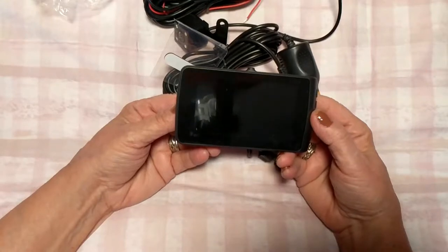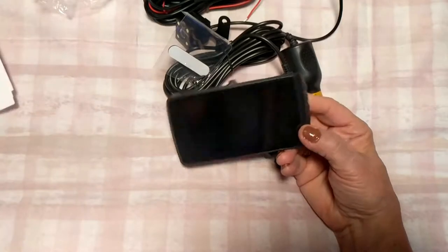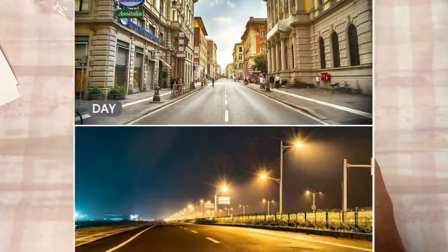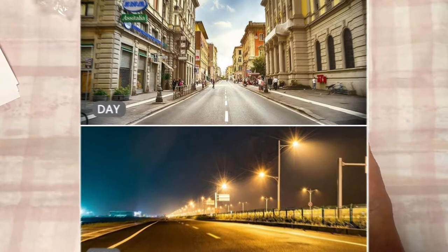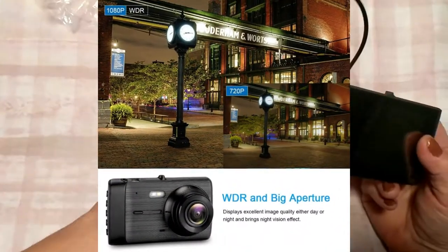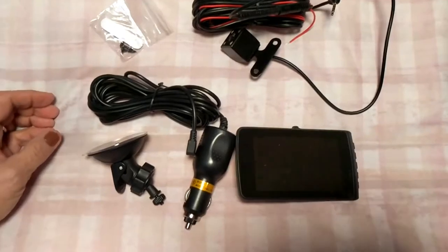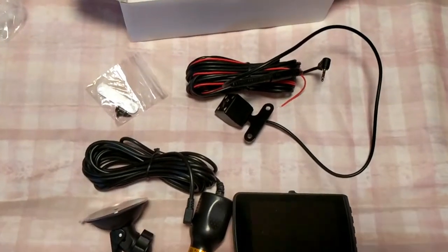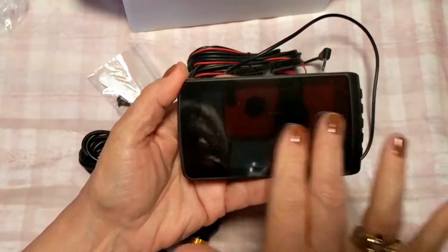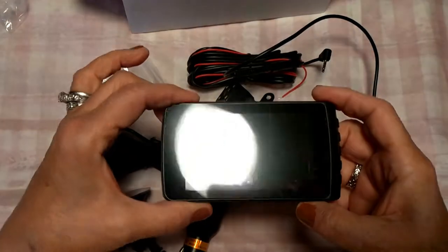It also says it has ultra high definition and sensitivity — it captures video and detailed images even in high-speed or fast-moving scenes, providing reliable evidence for reference. It's got a 170-degree plus front wide-angle lens and a rear view angle up to 90 degrees. I'll put all the specs in the blog post. This display is a lot wider — the one I had was under three inches, so this 3.7-inch display is going to be a lot nicer in terms of viewability.